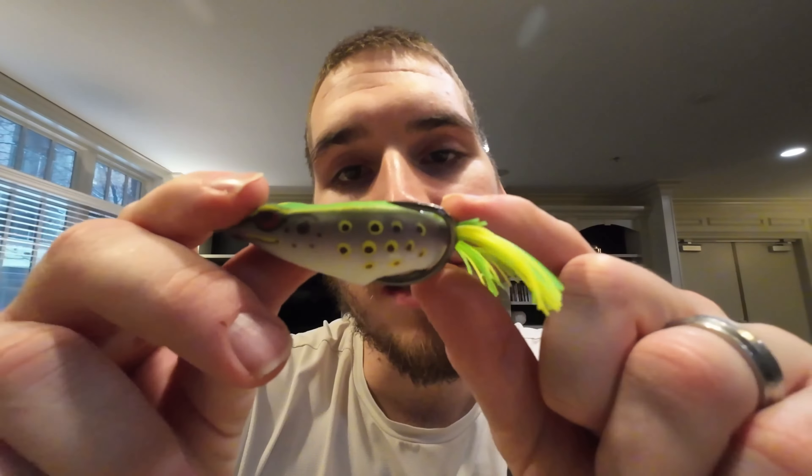I want you guys to go and try this with your topwater frog lures because I've tried it myself and I've had no issues with it. I've caught a lot more fish ever since I've done this to my frogs, and I just think it's a good idea to have those hooks bent out just that little amount. Anybody wants to catch more fish, right? I mean, I know I do — I'm sure you do too.